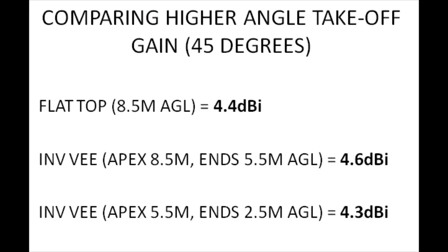If we look at the higher-angle take-off gain at 45 degrees as a baseline, there's nothing in it between these antennas. A 45-degree take-off from the UK means you'll be quite strong into Europe — a 1,500-mile contact shouldn't be too much of a problem at that sort of gain.